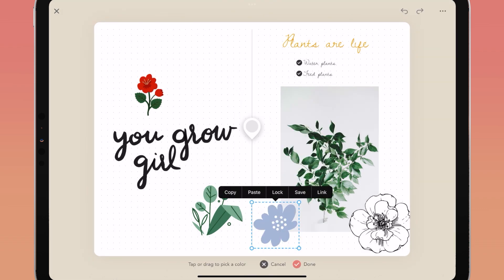To choose a color from your page, tap on the eyedropper and you will see a color marker on your page. Tap or drag the eyedropper until you see the color you want in the middle of the circle, then tap done.